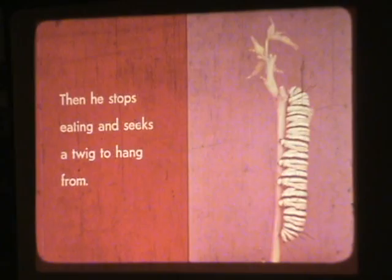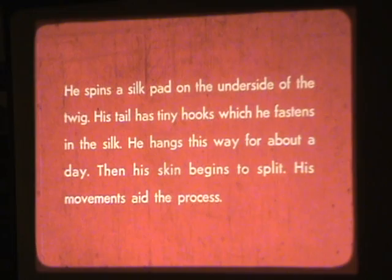Then he stops eating and seeks a twig to hang from. He spins a silk pad on the underside of the twig. His tail has tiny hooks, which he fastens in the silk, and he hangs this way for about a day.